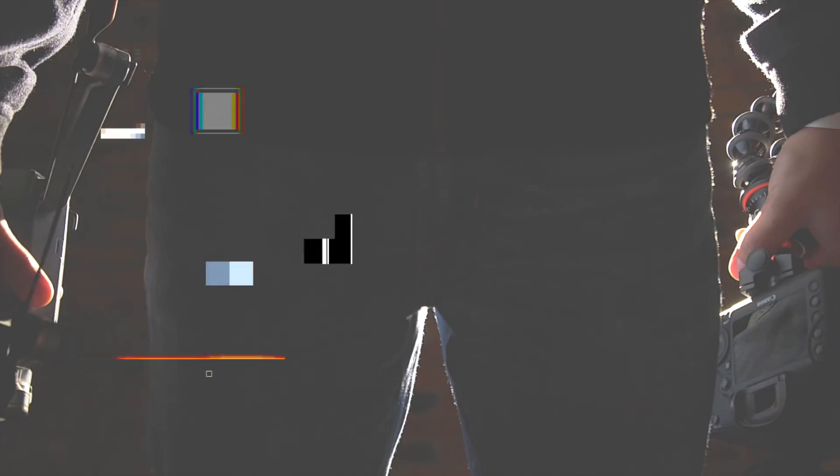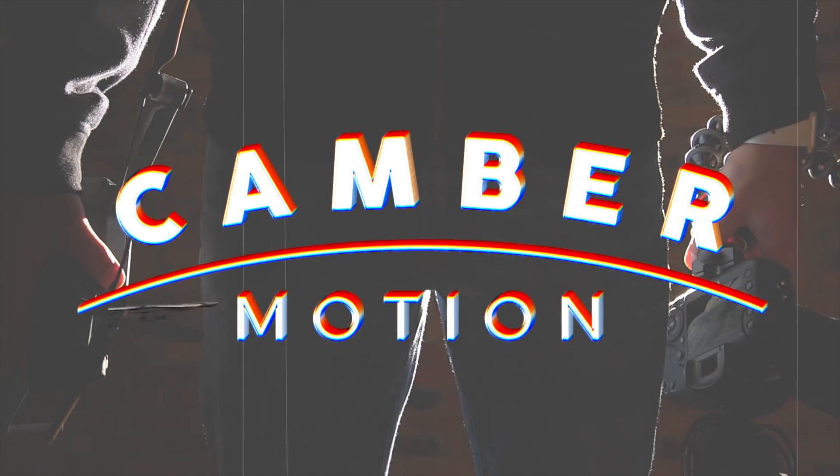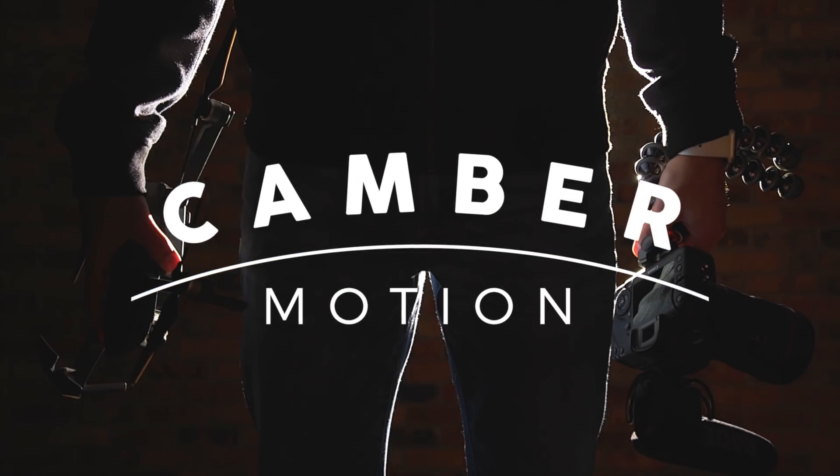This may just be the best deal you can get in a camera right now. Hey everyone, Camber here back with you, and today we're talking about the A7 III and why this may just be the best deal in a camera right now. If you're new here, this channel is all about teaching you how to use your camera to make good videos, so consider subscribing. And a quick disclaimer: I'm not saying this is better than cinema cameras — this is the DSLR realm.